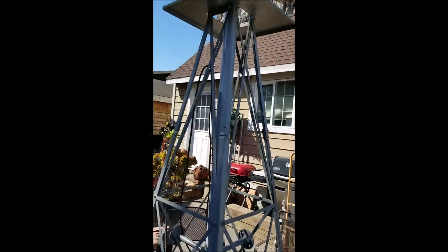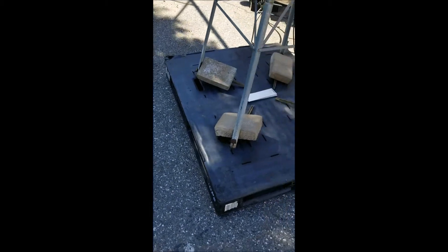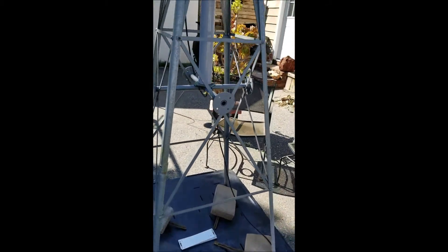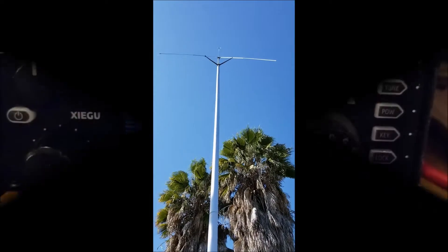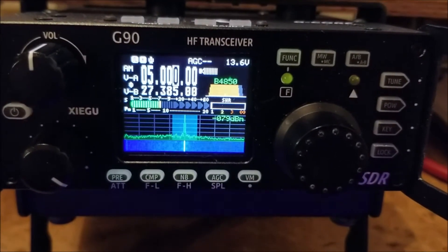The idea was to have a portable antenna structure. I can basically scoot this pallet anywhere I want in the yard to locate the antenna, but presently it's just on my back patio. The time is 03 hours 42 minutes coordinated universal time.